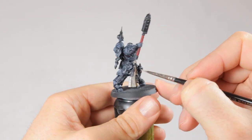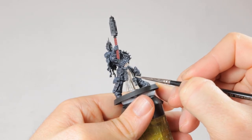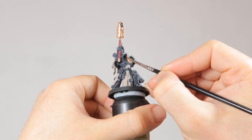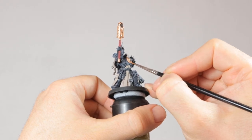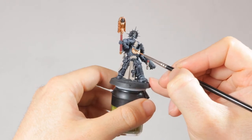Rakarth Flesh doesn't cover well, so make sure you apply two thin coats with this. Then it's time for the gold trim on his armor and the weapons. I'm using Runelord Brass for this, so it looks more like an old gold rather than a shiny bright new trim. I'm painting all the trim, the skull on his knee, the Crozius, the gorget and also the gun in this gold color.